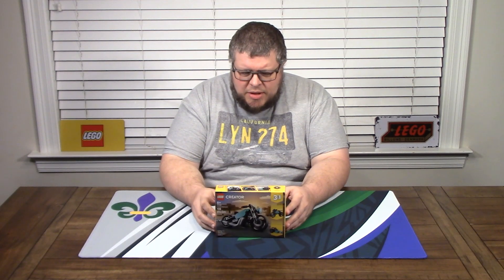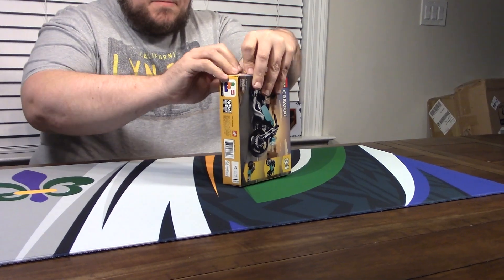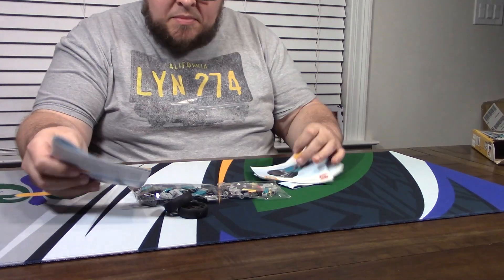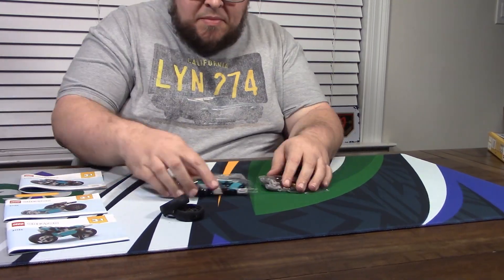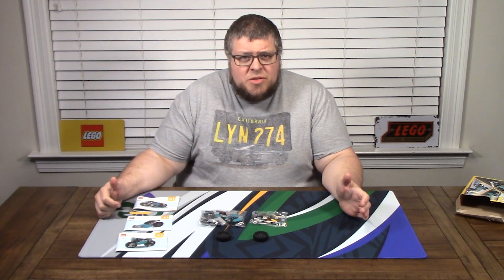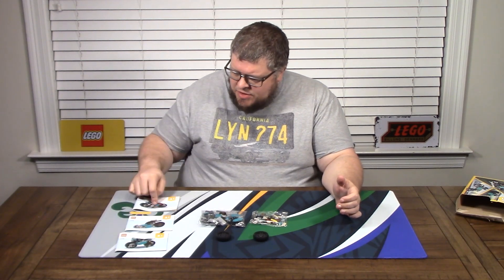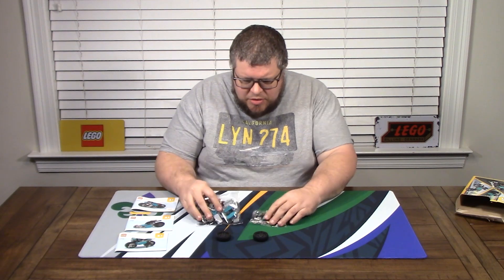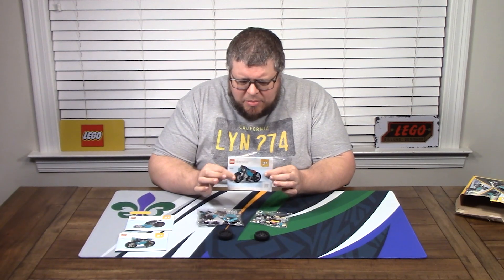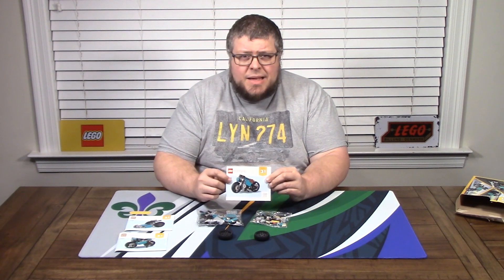Not a whole lot to say about this one — it's a little kit, so this is going to be a quick video. It's only 128 pieces. It is a Creator 3-in-1, so there are three different variations you can build. There are two bags and two wheels, and we are going to be building the one on the front of the box, which is the vintage motorcycle. I don't think I'm going to do the other ones, so let's begin.